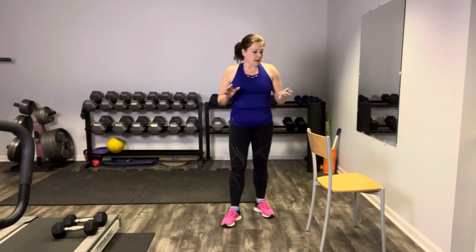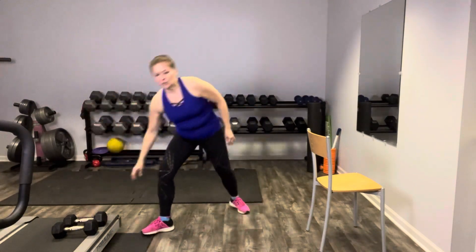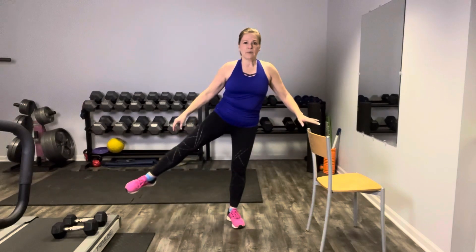Alrighty my friends, let's get started. You may want to have a chair to grab onto because we are going to be working on balance, or situate yourself next to a wall so you can catch yourself if you need it. We're going to work at intervals of 45 seconds on, 15 off, and we're going to slow this down because we are balancing — that requires some attention. We're going to start with the front and back curtsy, staying all on one side. Curtsy back and then up and balance, curtsy forward, up and balance. It's okay to touch that toe if you need to. Ideally we're balancing here.